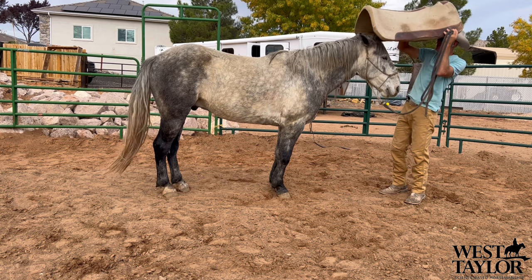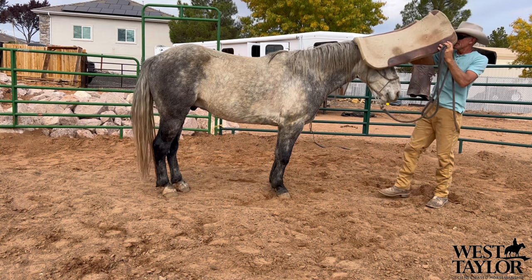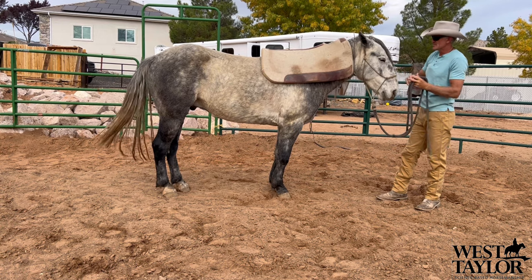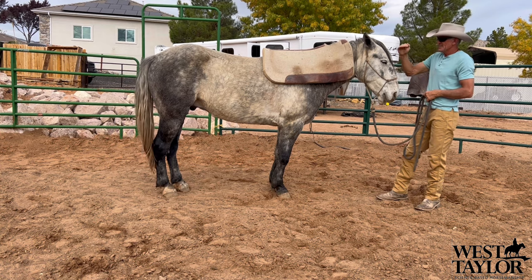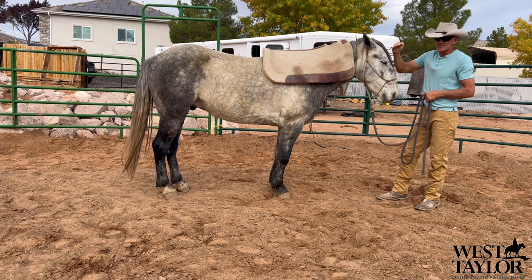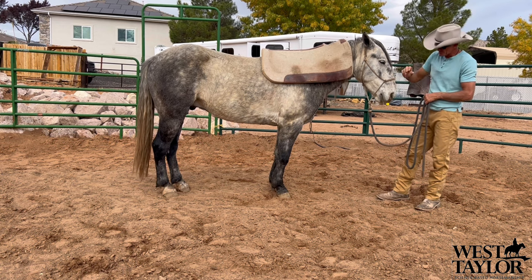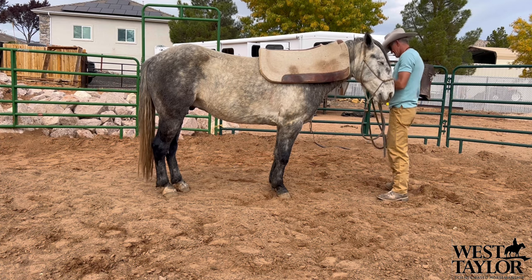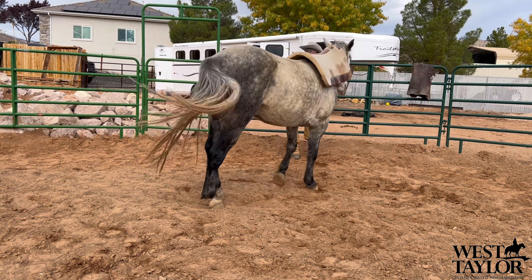I kind of like putting the saddle pad on this way the first number of times to help them with any head-shy issues. We get them nice and relaxed to where putting this up over their neck is no big deal. See — his head didn't even go up. Your horse's head is their barometer, their needle of stress and worry. We're at a nice middle range — not clear down to sleep and not up in crazy either.